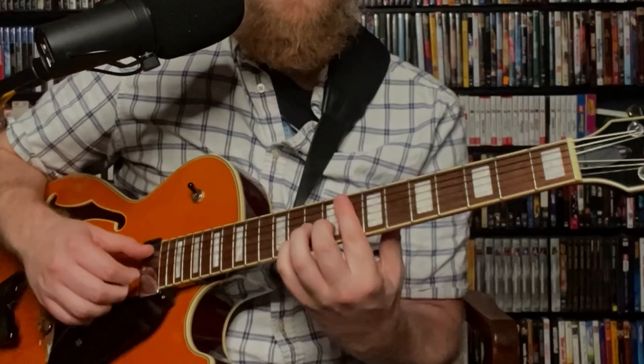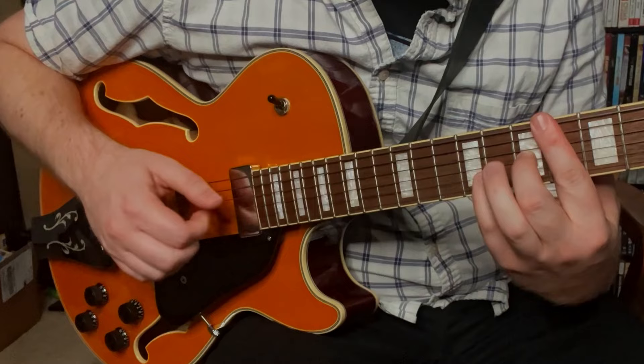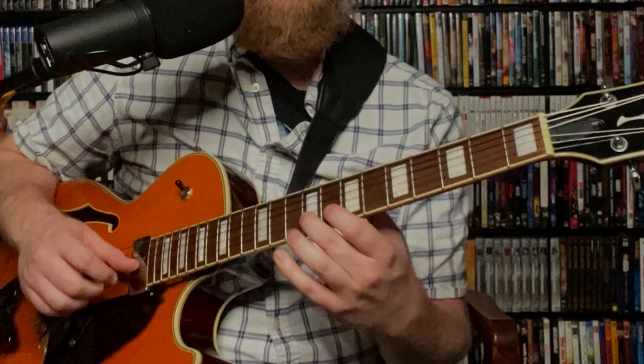So here's the full line. We could also make the melody go down and just walk down the scale that way.